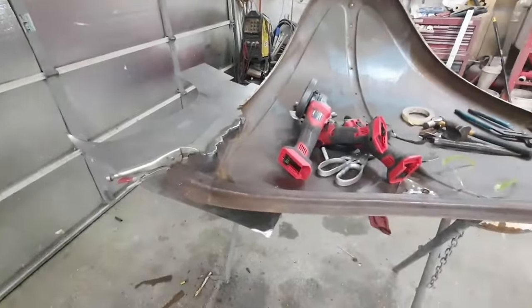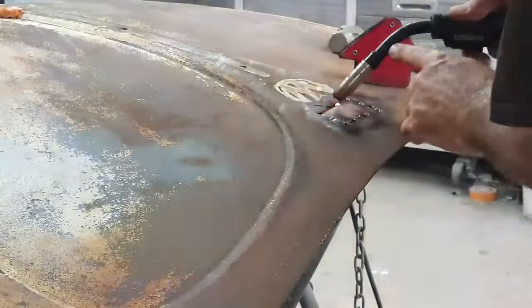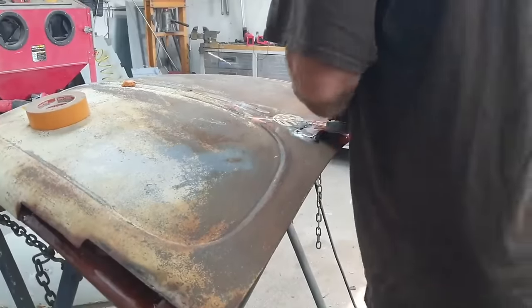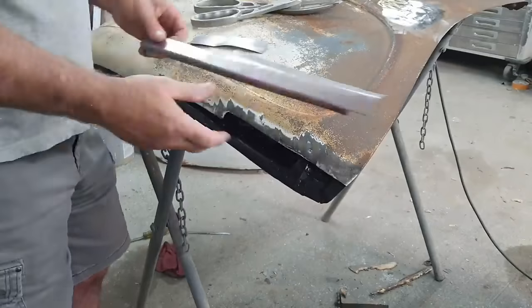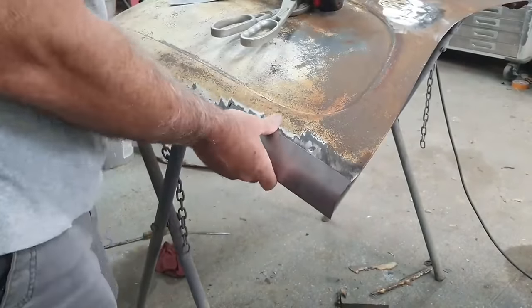I don't know at this point if they were dipping the cars — I think that happened later — so they were doing minimal rust protection. There was also another random rust hole there behind a piece of trim.